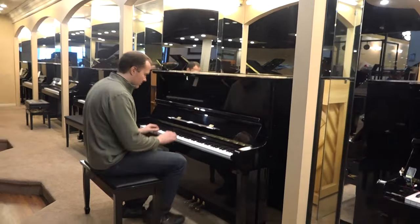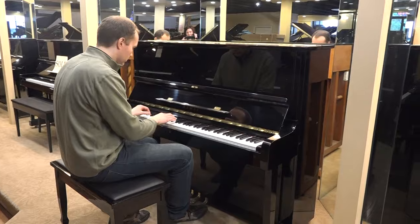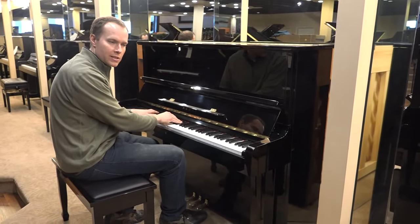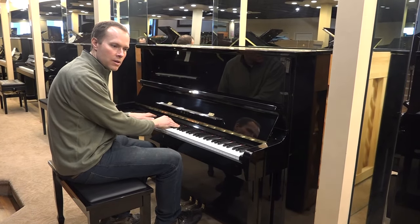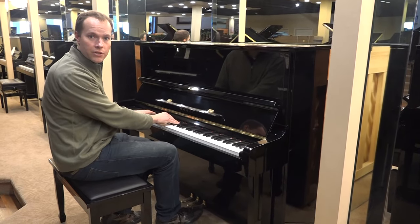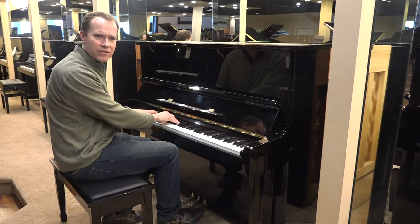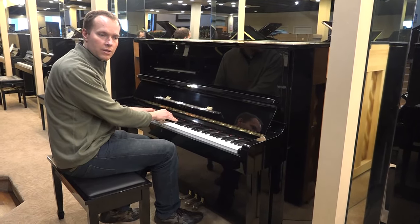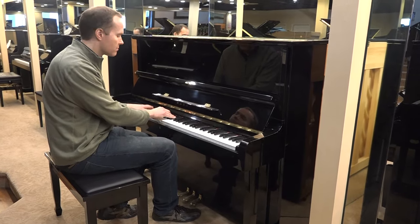So, let's hear it. It has a nice sound — slightly on the bright side, but not obnoxious by any means. If you were to think of it on a spectrum, a zero-to-ten scale with zero being very dark and ten being very bright, this piano is probably a six, maybe a seven.